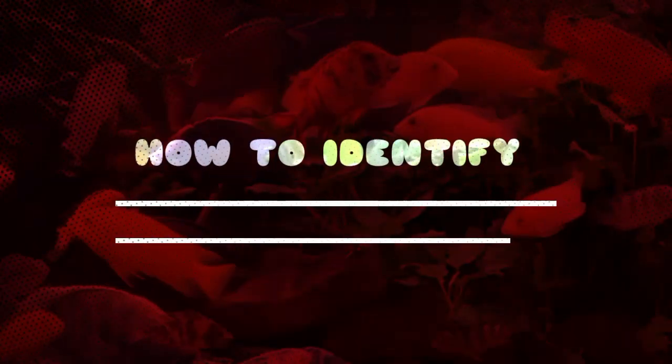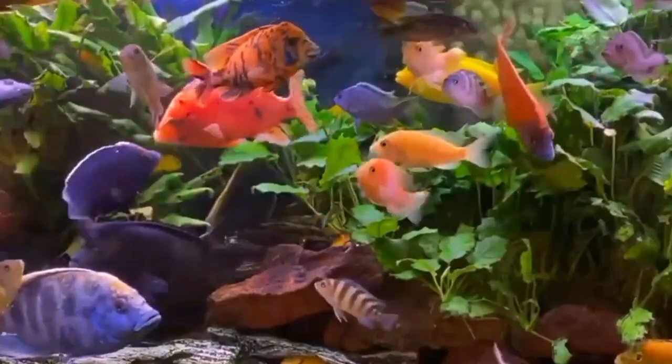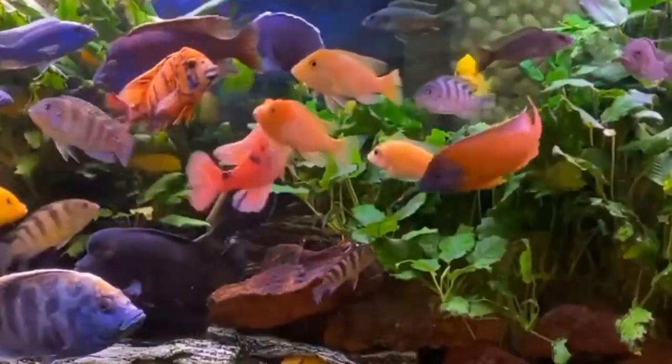Hello everyone, welcome back to my YouTube channel Aquafina. Today we are diving into the world of African Cichlids and learning how to distinguish between the males and the females.